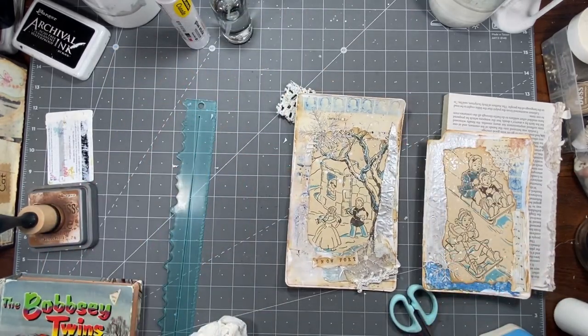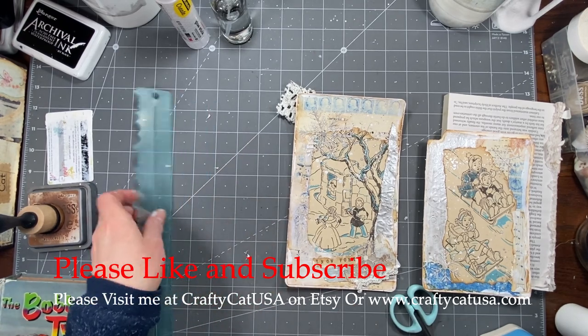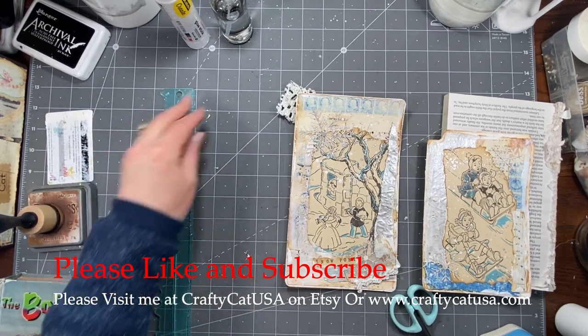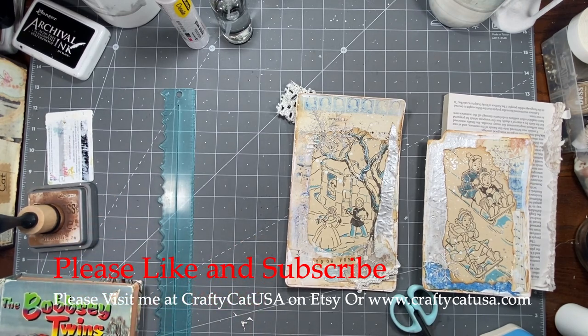I hope you guys liked that — I know it wasn't anything really new or exciting but it's just got to be done, right? Get these journals done! I hope you guys have a wonderful day and stay warm and safe and healthy and all those good things. I love you guys and thanks so much for all your kindness and support — you guys are just the sweetest. We'll chat later, bye!